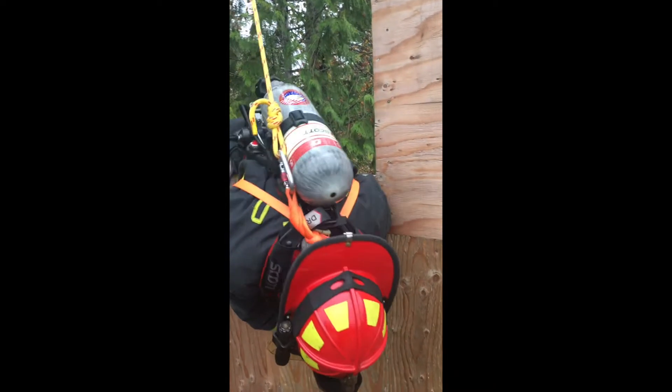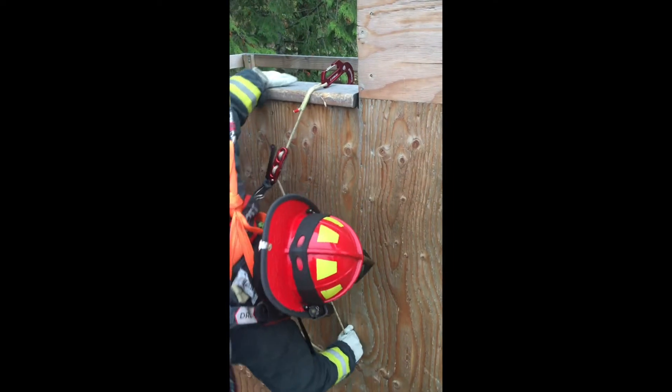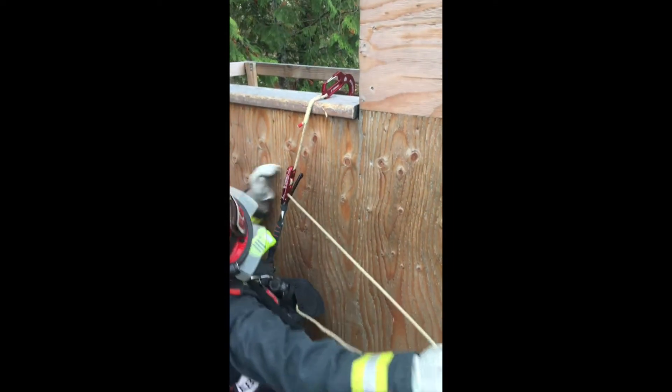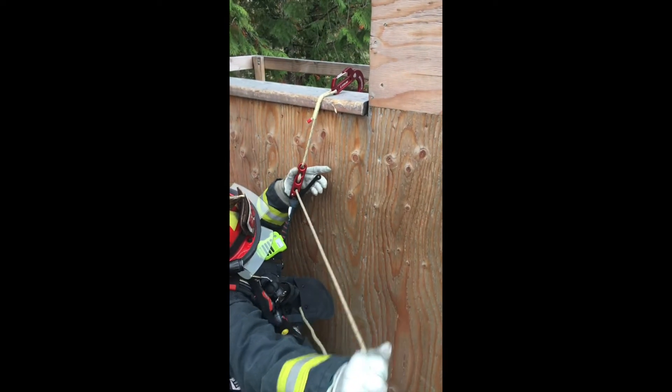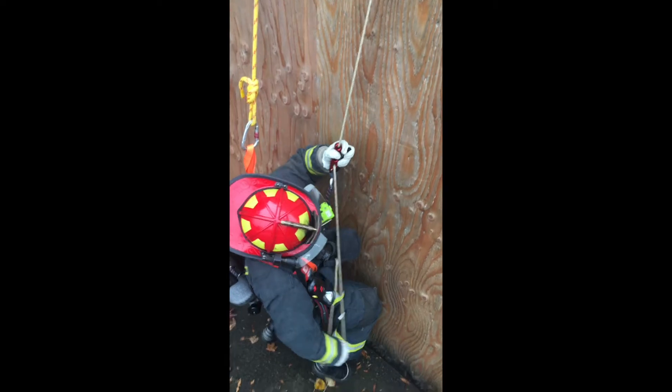Captain Proctor will teeter on the windowsill. He will punch through with his off-hand, keeping tension on the hook. Do not lose tension on that rope. As he slides off the hook, the hook remains stuck on the windowsill. Now he can use his off-hand as a brake and use the descender, which is an on-off device.